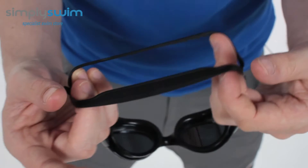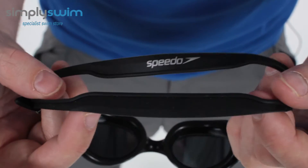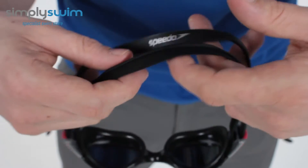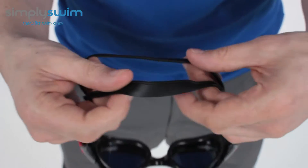On the back you've got a split back strap, which sits comfortably along the back of your head. You can customise the overall shape and hold at the back, giving the goggle a secure and more comfortable fit.